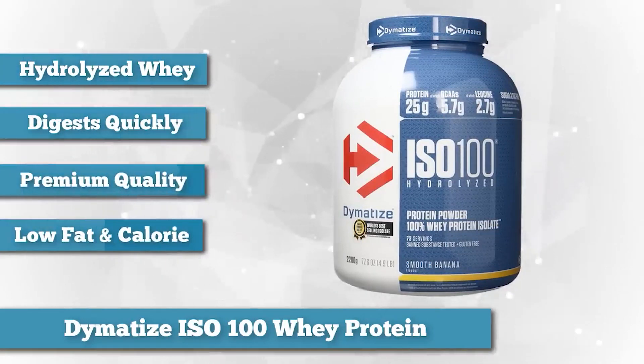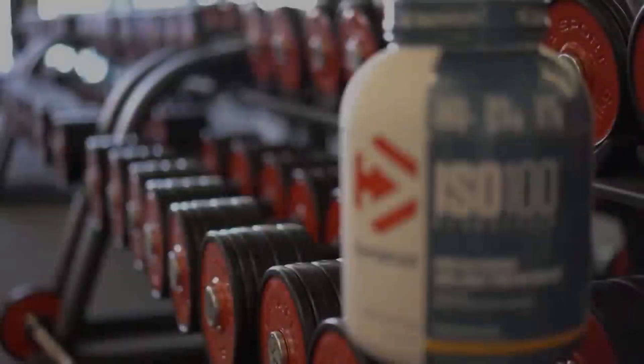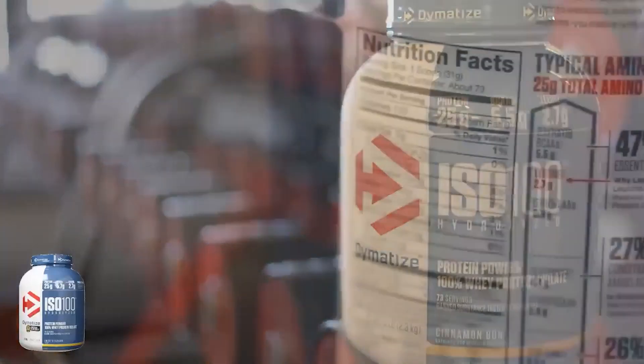ISO 100 is a hydrolyzed whey, which means that whey isolate — the lowest fat, lowest calorie form of whey — has been run through enzymes that break it down into a form closer to its base amino acids. That means it digests more quickly than your standard isolate.